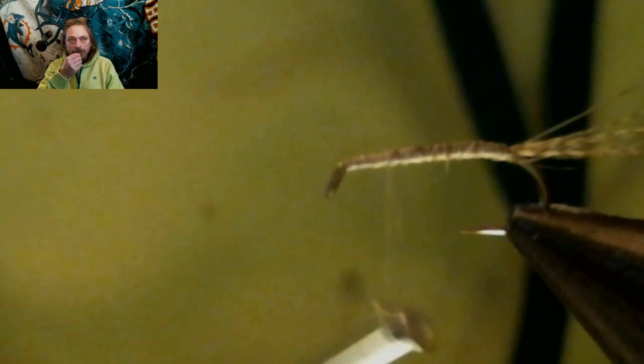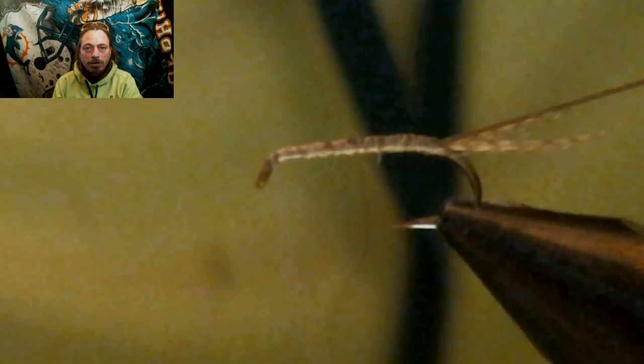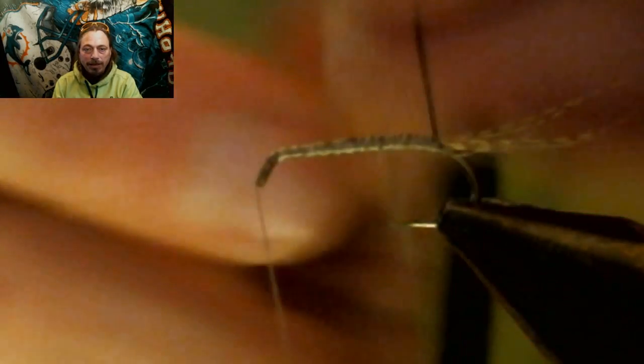Now you're going to wet your fingers and wet that peacock quill and let it soak for a little bit. Put some fingernail polish, head cement, or hard as nails on the body where you just wrapped the thread, and let that sit. Let the water soak into that peacock quill. Then wrap that peacock quill right up to the thorax area.